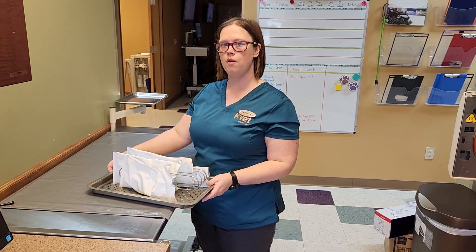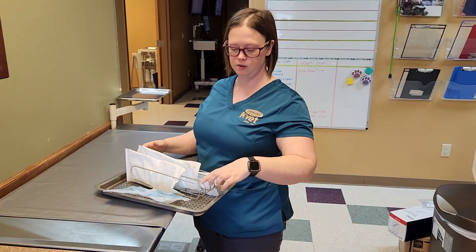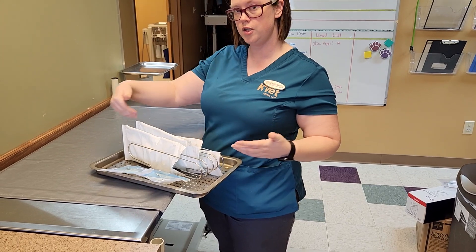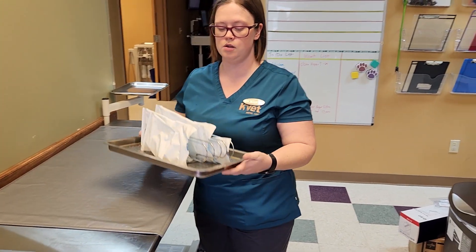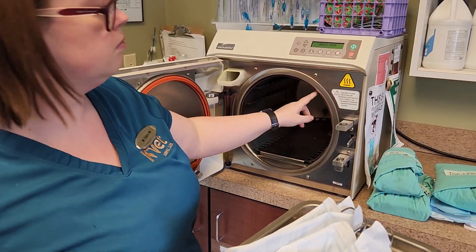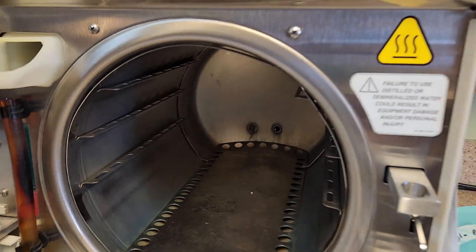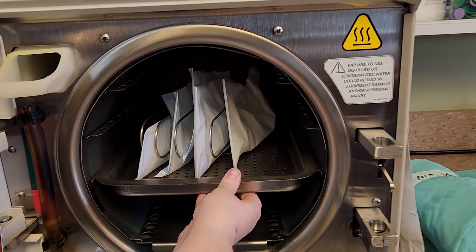We're going to load the autoclave. This first one is with couched instruments. We have little holders that keep them upright and separated so that the steam can circulate and do its job. There are a lot of trays that go and fit in the autoclave, and there are different sizes of trays that can fit in different slots. I'm just going to slide it right in.